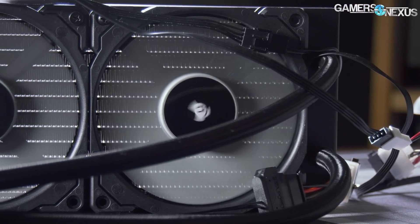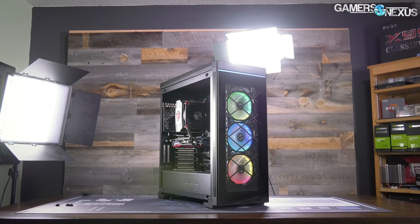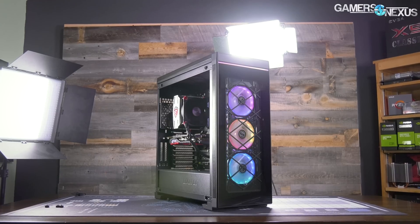After CES we're planning to do a teardown of at least one of them — stay tuned for that — but for now we can get through the review before that.